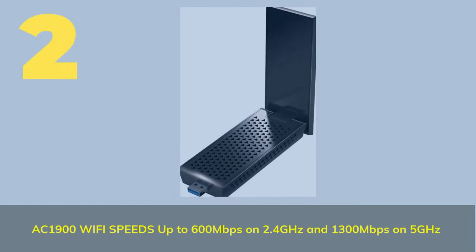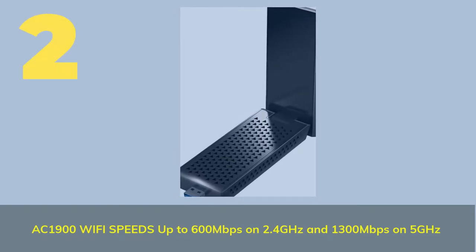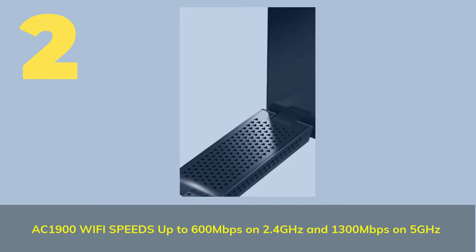Number 2: AC 1900 Wi-Fi — speeds up to 600 Mbps on 2.4 GHz and 1,300 Mbps on 5 GHz.